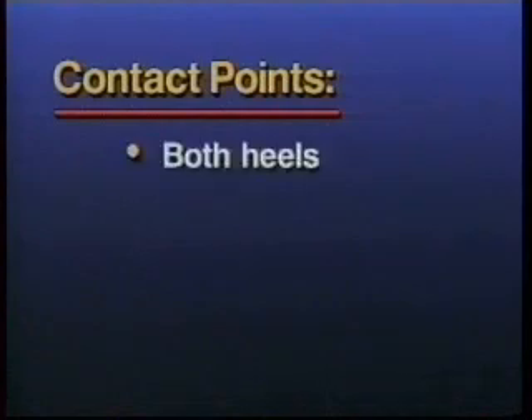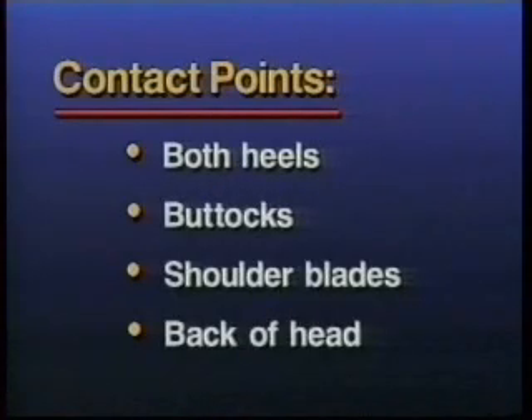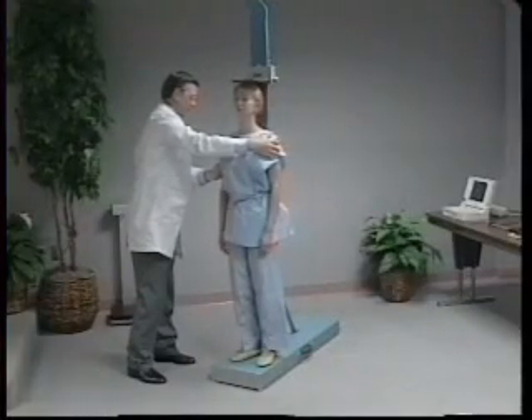The first contact point is the heels, followed by the buttocks, the scapula or shoulder blades, and finally the back of the head. Depending upon the overall body confirmation of the individual, all points may not touch. In such case, the trunk of the body should be positioned vertically above the waist, with the arms and shoulders relaxed.